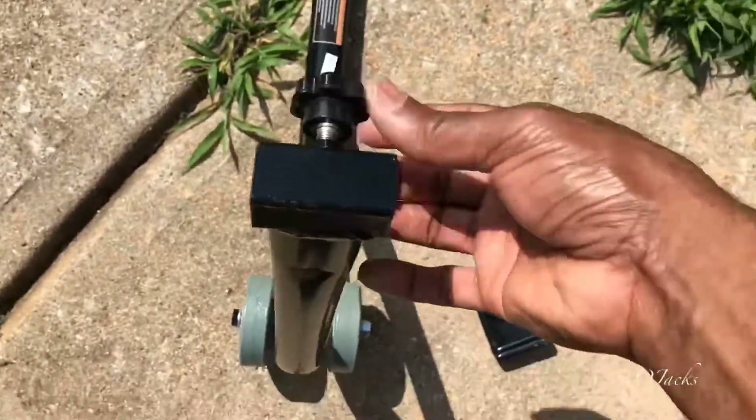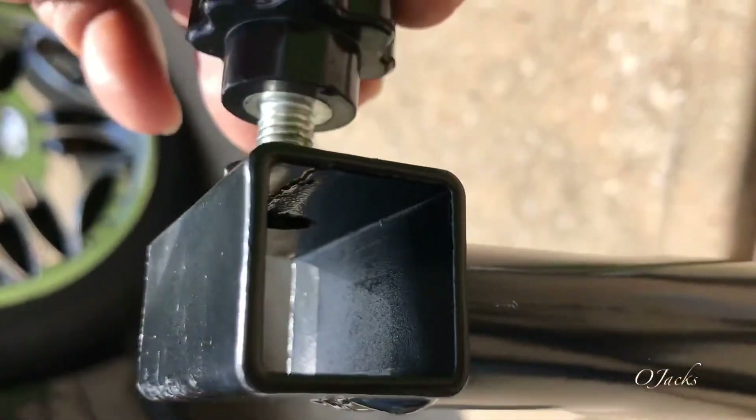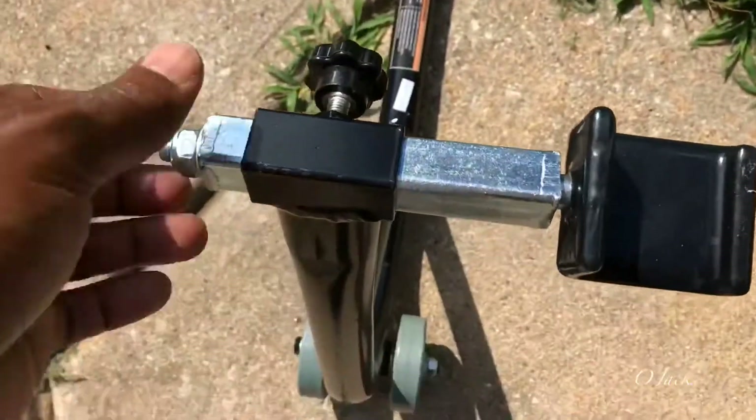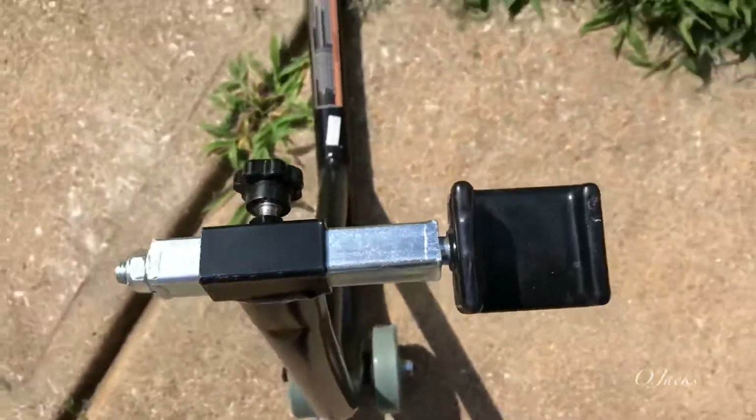Screw it out, see how far I need to go in. Slide it through and snug it in there. There we go.